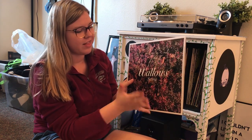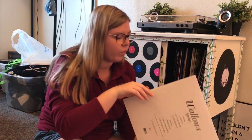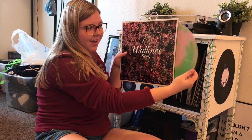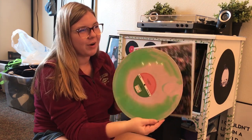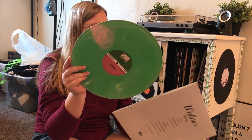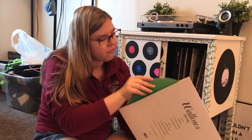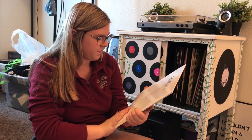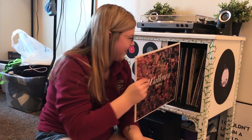Next we have the Wallows Spring EP. I love Wallows — I really want to see them in concert. This is their first EP. On the back it just has the song titles, but wait until you see what the record itself looks like — it is so cool! I watched a video on how they make these and they're handmade for each one, so every single one looks different, which I think is so cool. My favorite songs off this EP are These Days and It's Only Right.